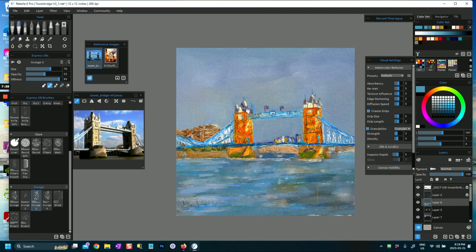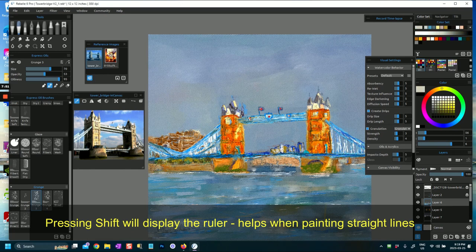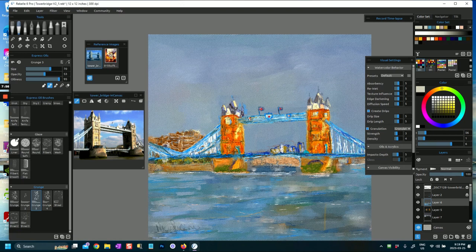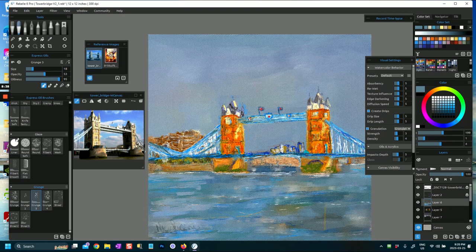On layer six I've painted in the bridge. To get straight lines I used Rebelle's straight line marker, because it was very hard to paint a straight line even at a large brush size. I use a particular palette for this called 'City Night,' which I took from different photos and pictures of the bridge. I also knew the color was blue and wanted to exaggerate it a bit, so I was able to mimic and push that color.